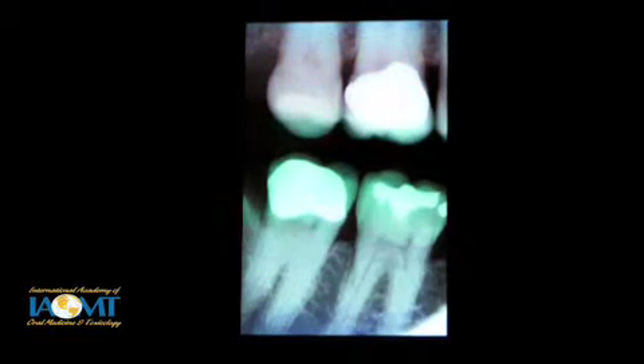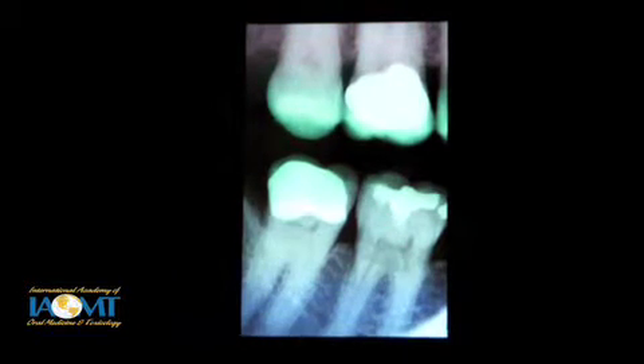A quick tip. A patient came in saying this crown has been bothering me that another dentist placed — an all-ceramic crown. We took an x-ray. Now in the past I would have looked at that and said, that's not an all-ceramic crown, it's a PFM crown. How many of you have used a zirconia crown like Lava? That's what this is. And if you haven't seen these come back before in an x-ray, that's what they look like — on an x-ray they look just like a PFM crown. It's good to know that so you don't stick your foot in your mouth and tell the patient something that's not so. Fooled me the first time.